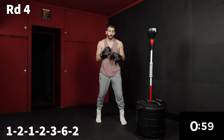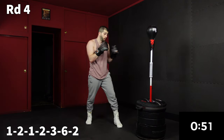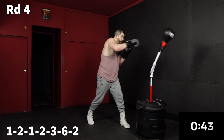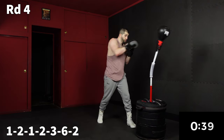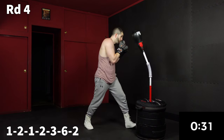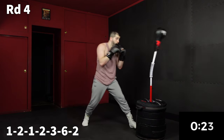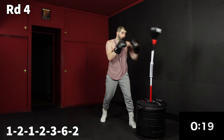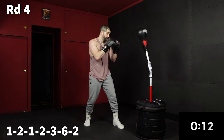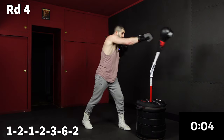Last minute of the day. It's going to be: outside — one, two, one, two; inside — three, six; outside — two. That last two is the power shot. Let's break that down one more time: outside, one, two, one, two; inside, three, six; back outside, two. Take your time — this is a tricky one. Inside, three, six. Outside, two. We got time for one more. Make it count.